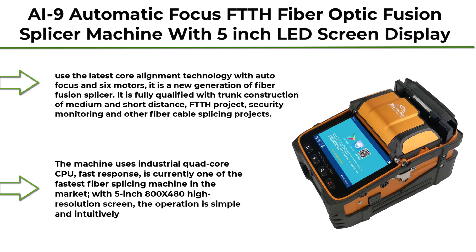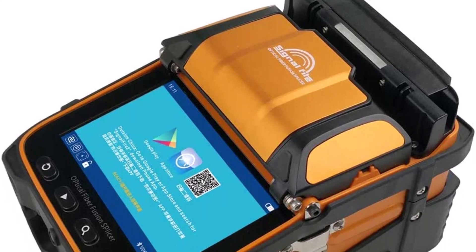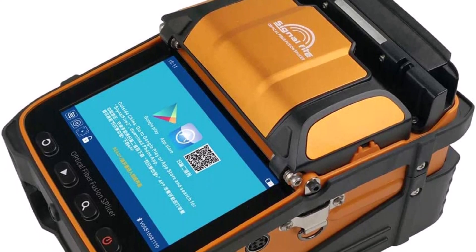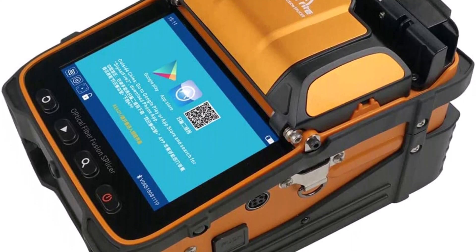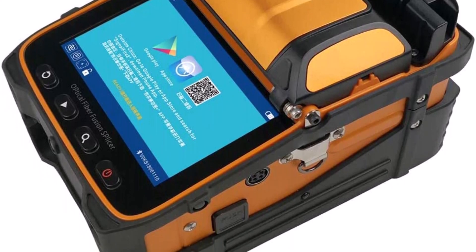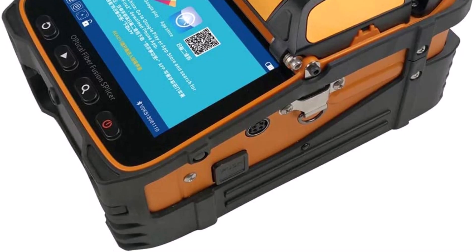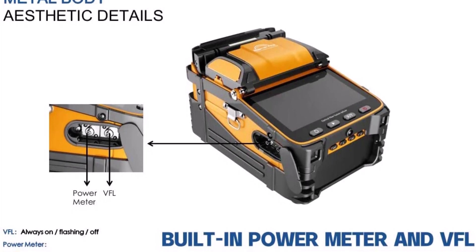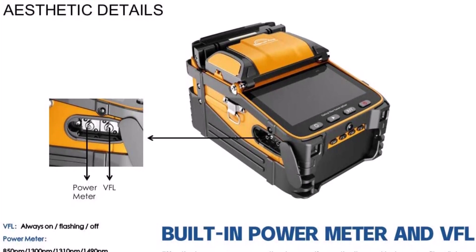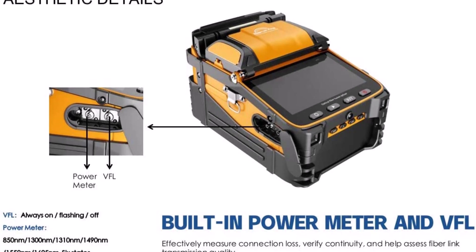Top 7: A9 Automatic Focus Fiber Optic Fusion Splicer Machine with 5-inch LED screen display toolbox kit. Uses the latest core alignment technology with autofocus and 6 motors — a new generation of fiber fusion splicer. Fully qualified for trunk construction of medium and short distance, FTTH project, security monitoring, and other fiber cable splicing projects. Uses industrial quad-core CPU. With 5-inch 800x480 high-resolution screen, up to 300x focus magnification, 5-second core alignment splicing, 15-second heating, and 50% increased working efficiency compared to ordinary splicing machines.